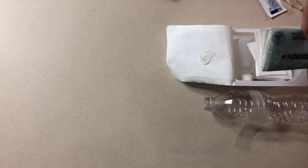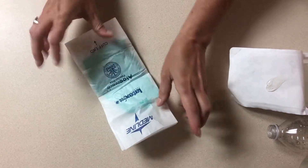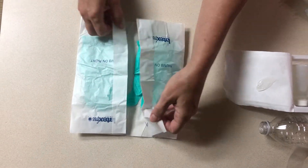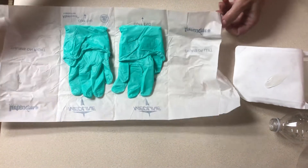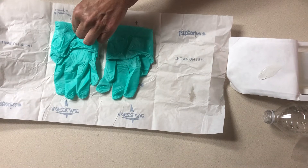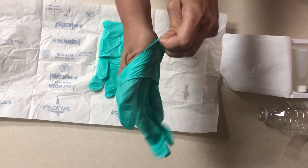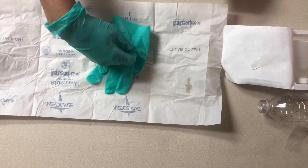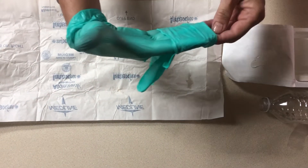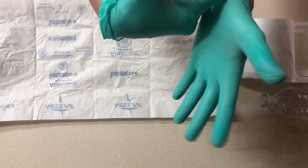Then carefully remove your sterile gloves and put them on.